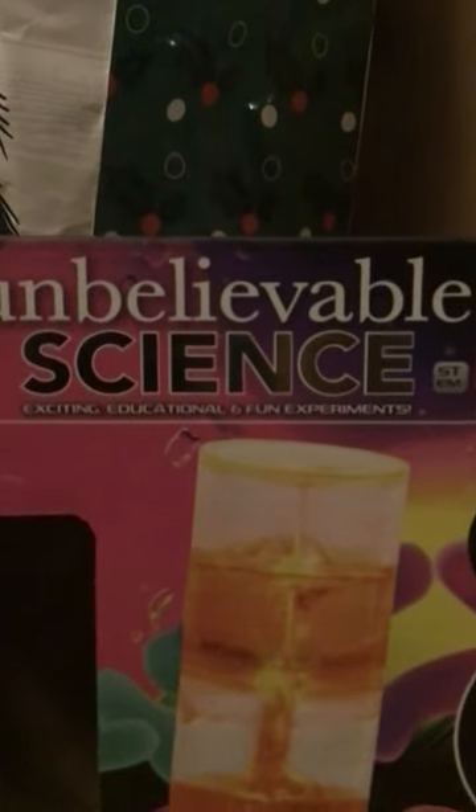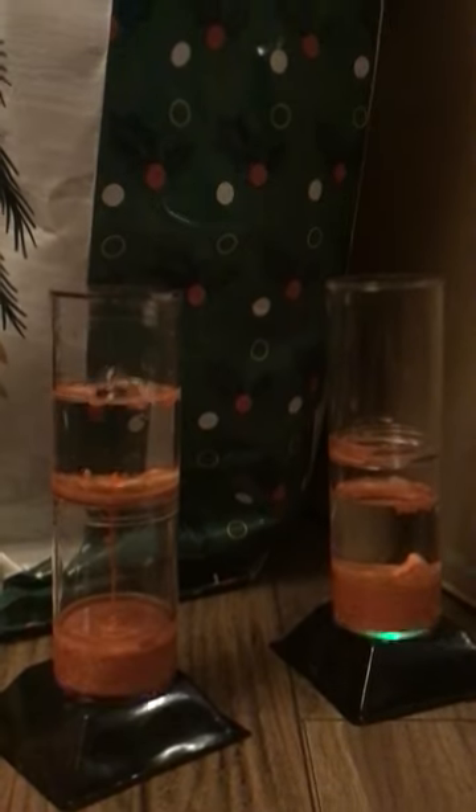This is a make-it-yourself little ooze tube, light-up. Right there. Got it from Five Below. It has all the directions, which is pretty simple. And it turned out pretty cool.